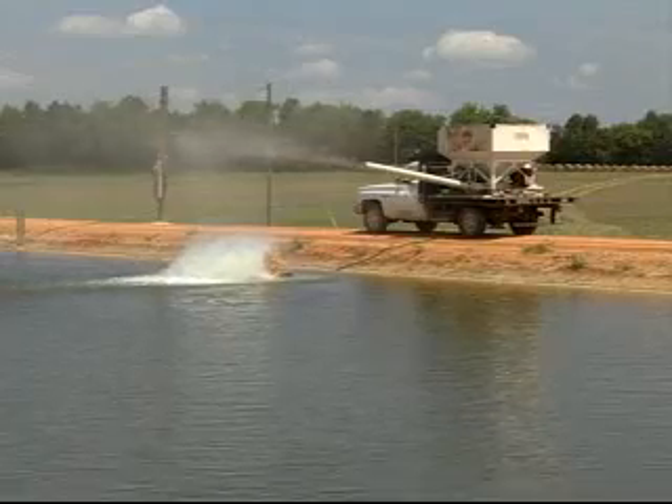Pacific White Shrimp are what we call euryhaline, meaning they can tolerate wide swings in salinity. We know through research and actual growth trials that the higher the salinity, the better off the shrimp will do if they come under stress. We also know that well water in West Alabama may be deficient in two key elements: potassium and magnesium. We will look at your well water and recommend how much potassium and magnesium you need to add.